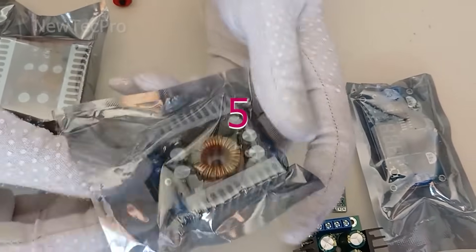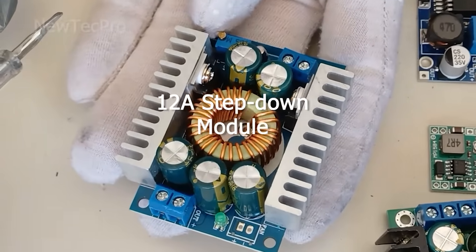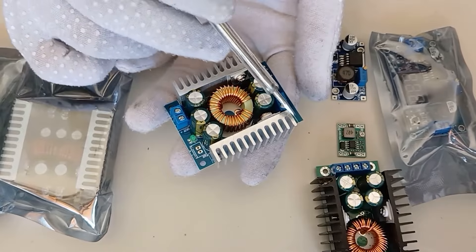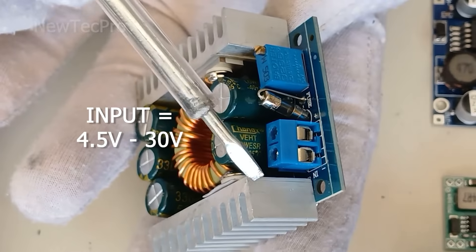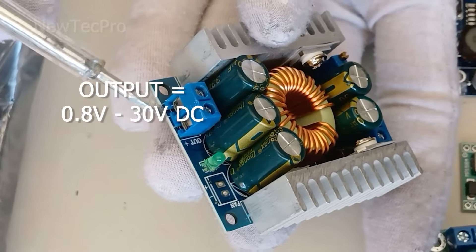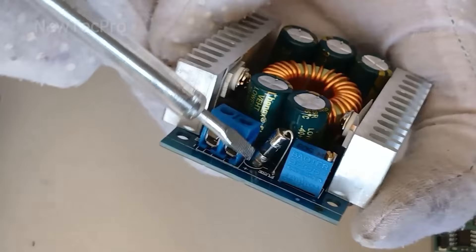Number five: step-down DC-DC buck regulator — a 12A DC-DC step-down buck converter with low ripple and heatsink. Input voltage for this module is 4.5 to 30 volts, and output is 0.8 volts to 30 volts adjustable using this potentiometer. It also has fuse protection and an LED indicator.